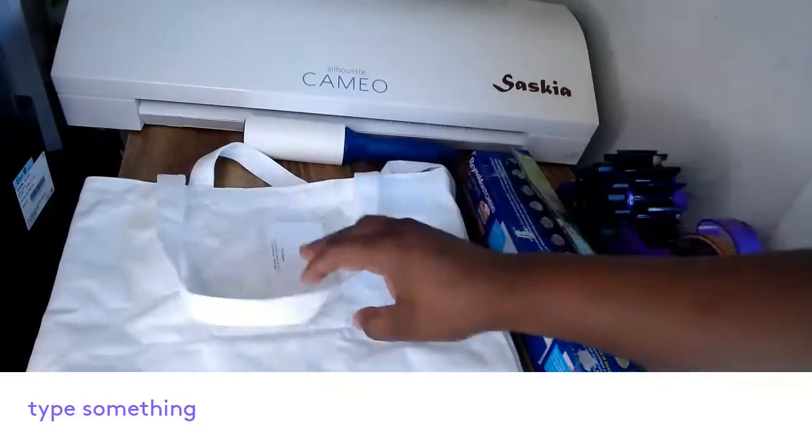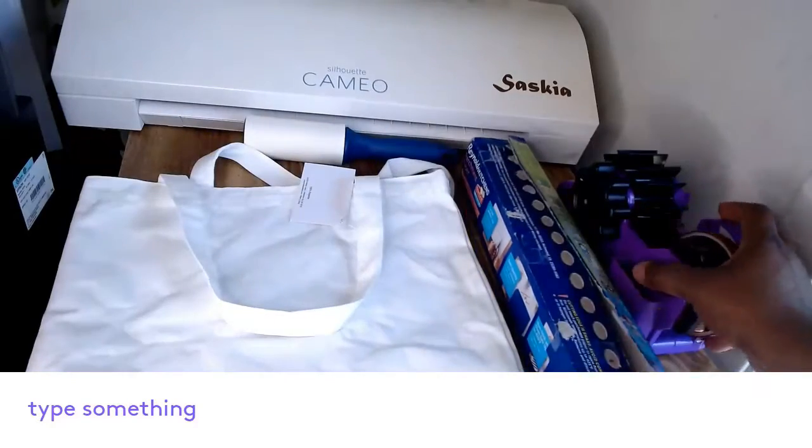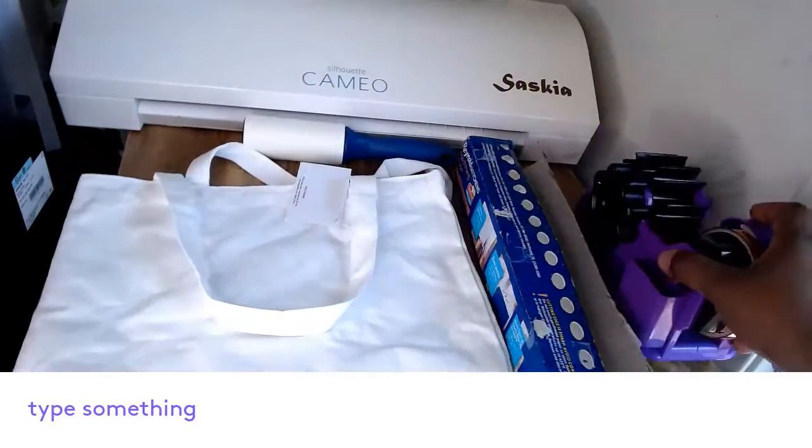What we'll be needing for this is the bag, parchment paper, tape, my tape dispenser.